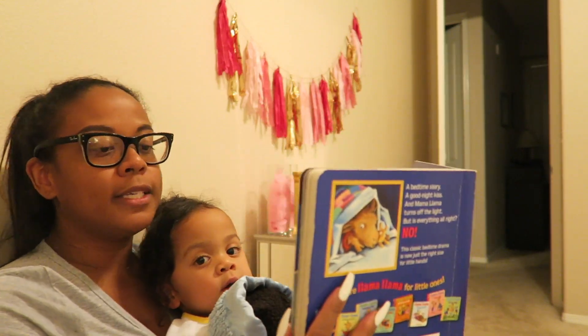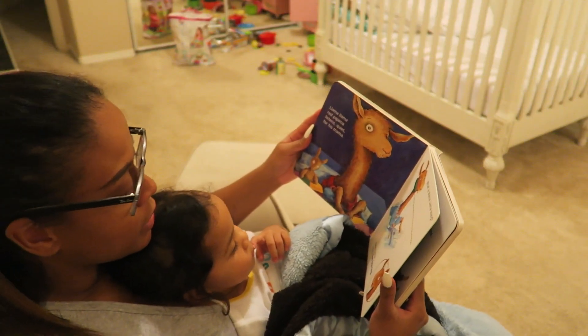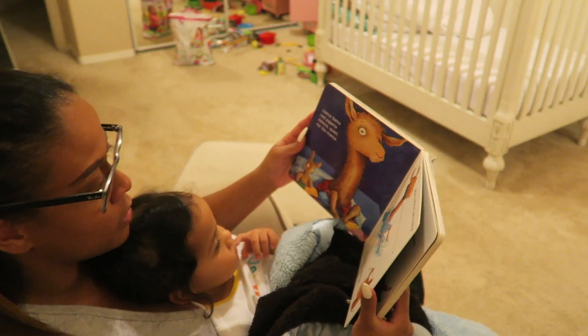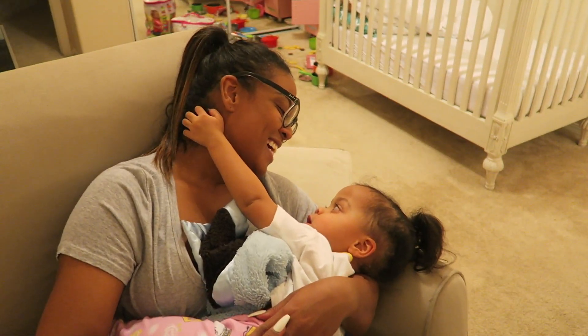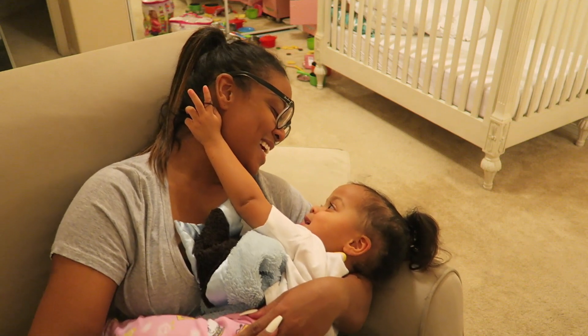Another thing I do on lazy nights when it comes to my daughter's nighttime routine is reading a super quick and easy book — something that won't take too long. I'm able to do her routine and read to her, and of course, despite it being a lazy night or not, I have to give some lovey time to my baby.